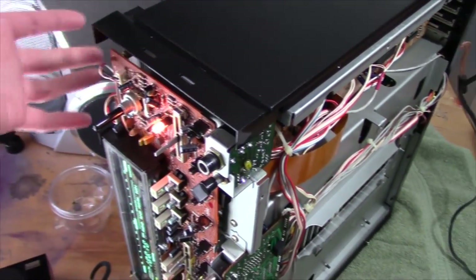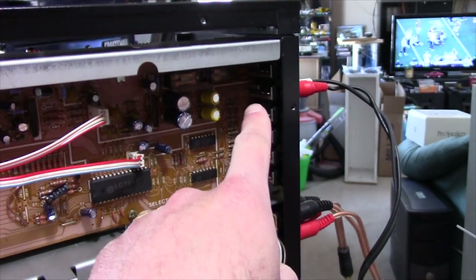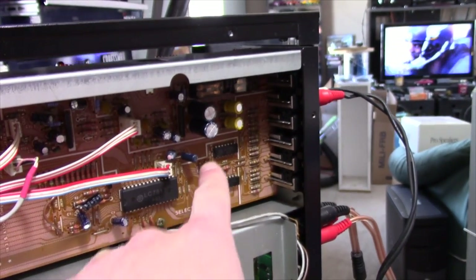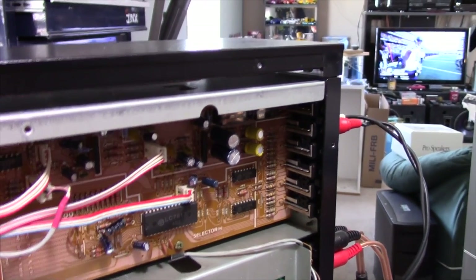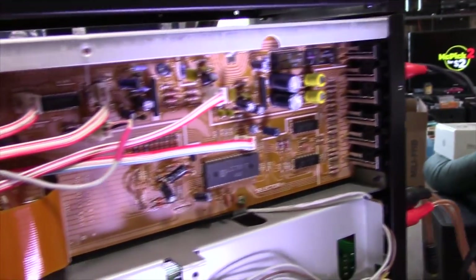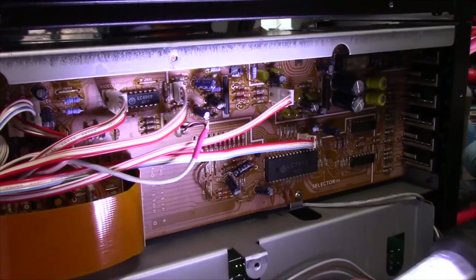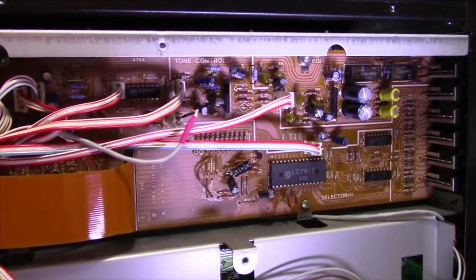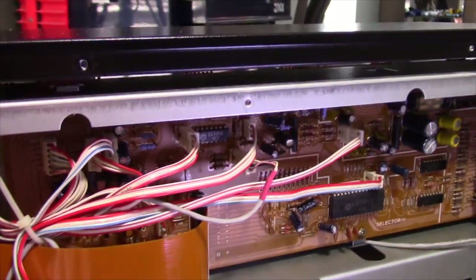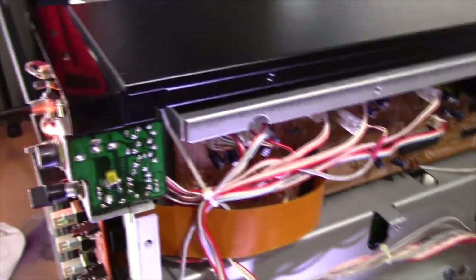The way this thing works is that all of the inputs come into this selector board down here, and it's also an EQ board for the phono cartridge selector that's part of this section back here. It's nice that Sansui has actually got lines on these boards to indicate the various sections — they have that on the tuner as well. You can see that line right there, the way I've got that isolated. They've also got these connectors labeled under here — there's one for the tuner, one for the video in, and a section for the tone control. All the inputs come into this board and they're controlled from the front panel through these ribbon cables.